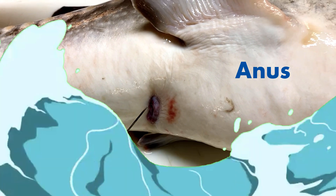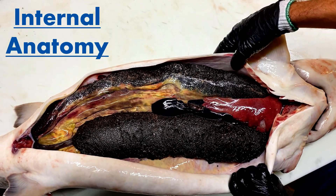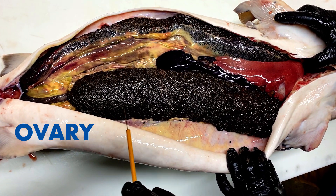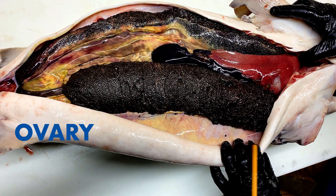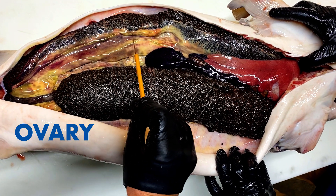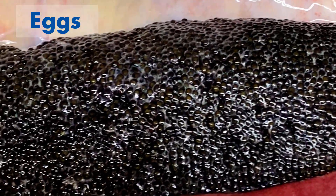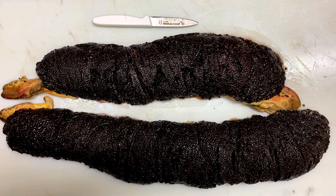Now let's check out the internal anatomy — whoa, that's a lot of eggs! Now this is what everyone came to see: black caviar. We've made a lot of videos lately around caviar — how to eat caviar, how to make caviar, and how to sex caviar fish. We even made a video all about white sturgeon; I'll highlight those videos at the end of this video. That's $10,000 right there.